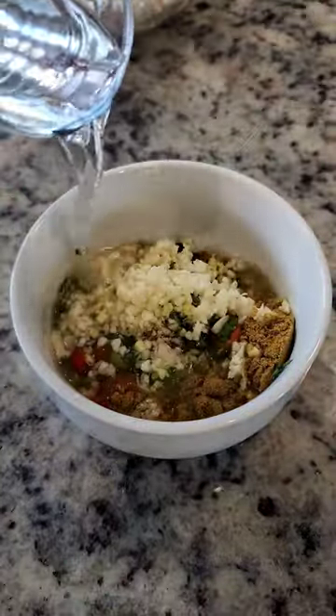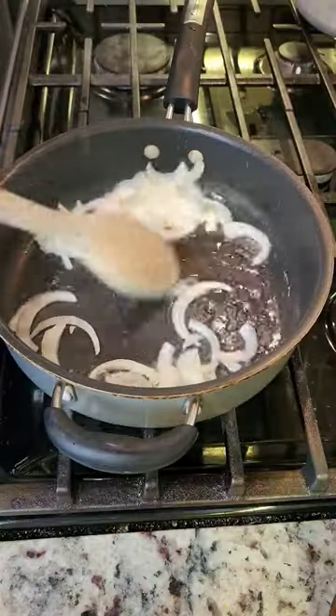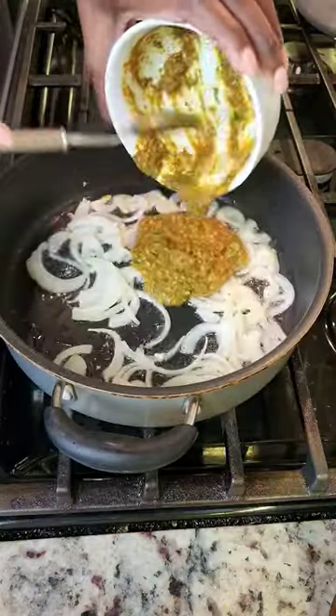I added even more garlic and ginger with pepper and some herbs. I added a little bit of water and stirred it all together. Then I fried up onions before adding the curry paste.